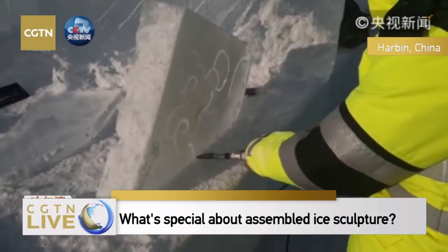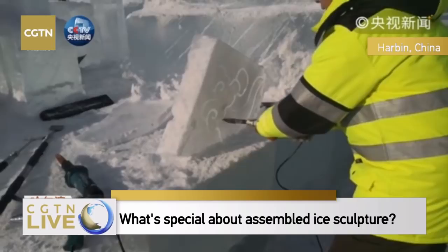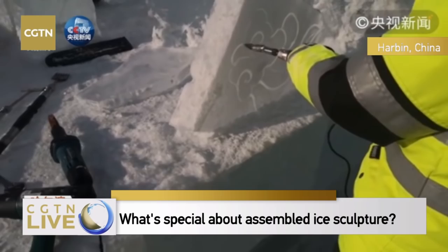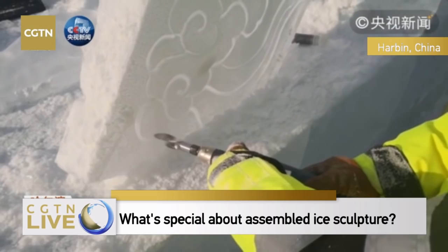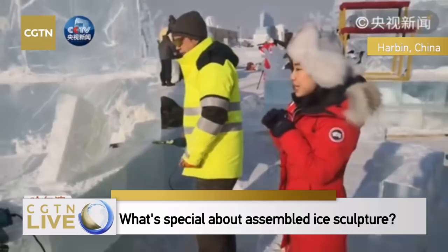For viewers who have just joined us: we are at the Harbin Ice and Snow World in Heilongjiang Province, at the 8th Harbin International Ice Assemblage Sculpture Championship. The championship has been ongoing for several days, and today is the last day. Tomorrow they will give the final results. The team members are working on the final details — this is also the best time to have a look at all the sculptures.